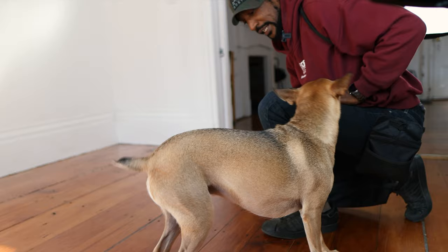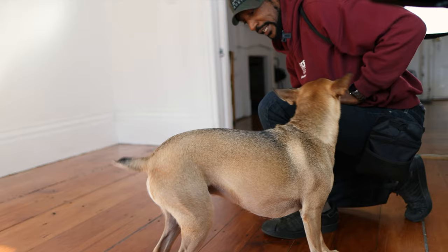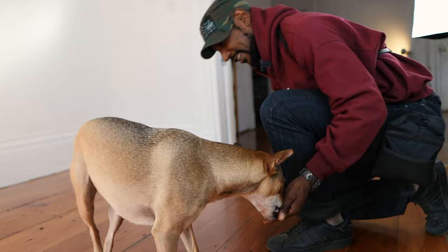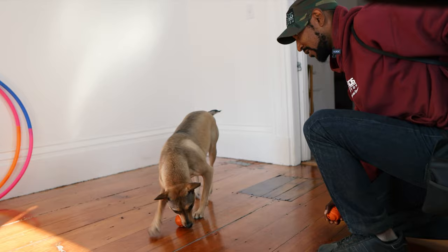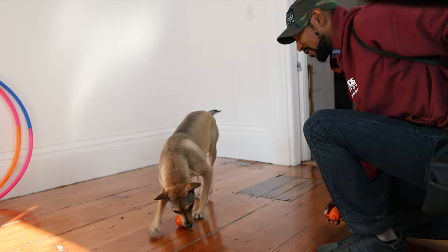You can see she doesn't want to drop the ball until I put my hand with the treat down for her. Right now she does not want to trade the ball, but she will easily trade for food. That is something to keep in mind — watch what your dog wants to do.